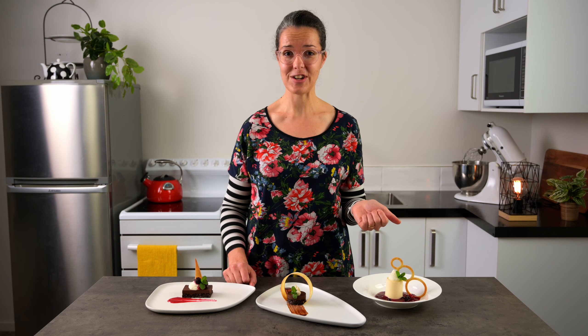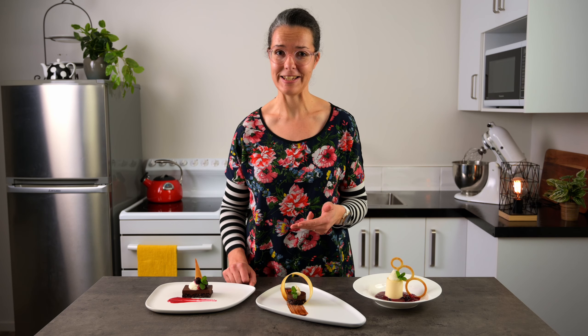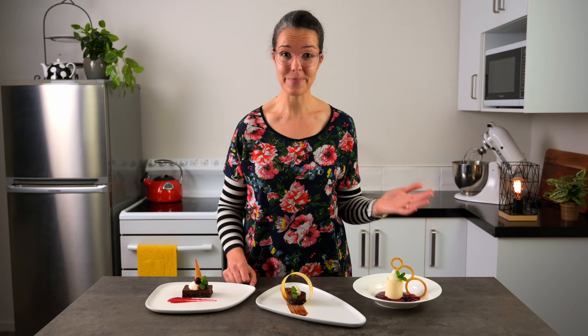Sometimes I have to step out and do something different, otherwise life would get pretty boring, wouldn't it? I love using chocolate as a garnish — it's so versatile, it sets fast, and it's ready to use almost instantly. But today, I'm stepping out.